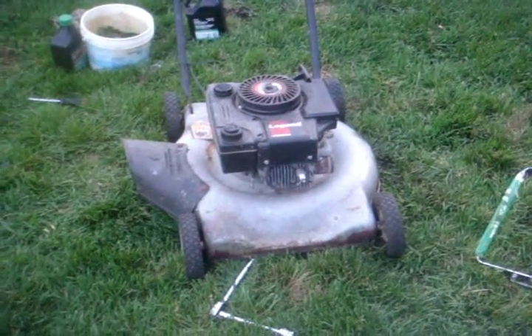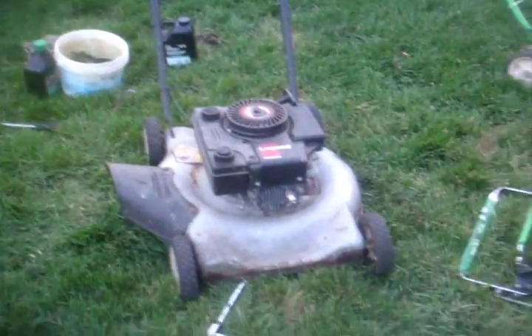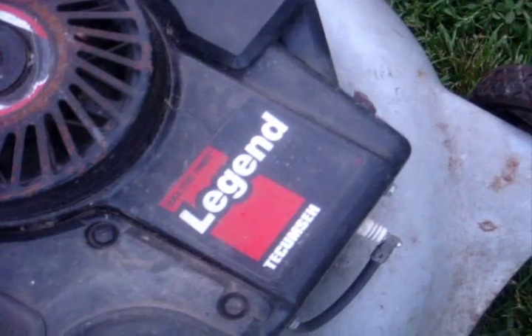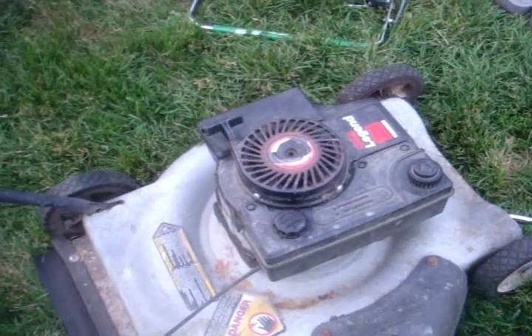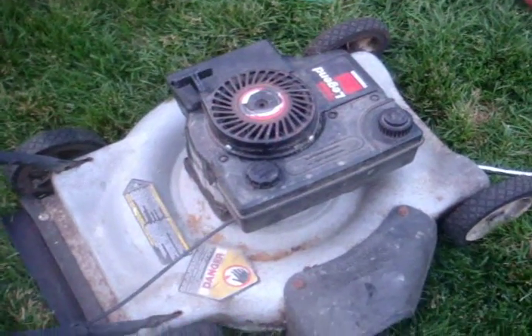Today we're going to be repairing this lawnmower that I just recently got from one of the family members that wants me to fix it and give it back to him. This is an oldie — a Tecumseh motor, Legend brand. They told me it has been running for five years, and I kind of believe it the way it looks. I right away changed the oil because when I looked, there was very little in there and it was black as sin. I just used regular four-cycle engine oil and topped it up.